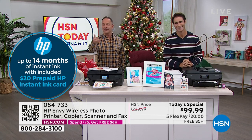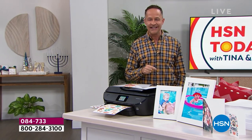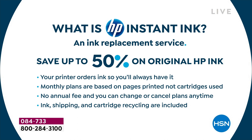So let me explain what HP Instant Ink is — it's an ink replacement program. Your printer orders ink for you so you'll always have it. Your printer knows when it's about out of ink and orders it automatically. You'll always have ink and you'll be paying 50% less for it because it's a monthly fee starting at 99 cents a month — literally pennies a month. It doesn't mean HP sends you a cartridge and charges your credit card $80 like when you go to the drugstore on Sunday night searching desperately for ink. Your monthly plans are based on pages printed, not cartridges used.